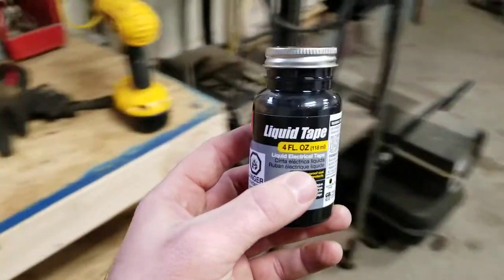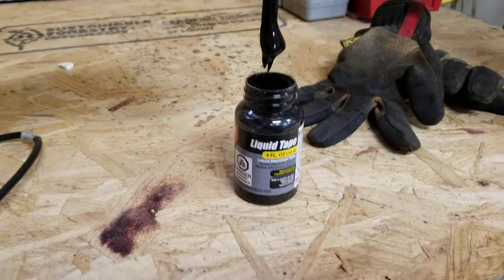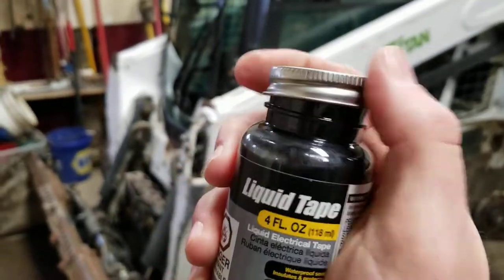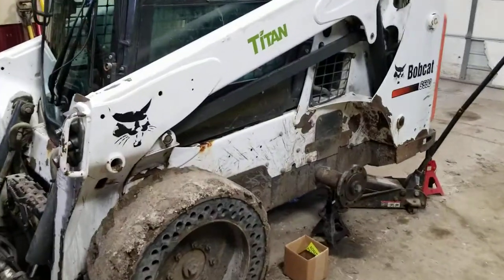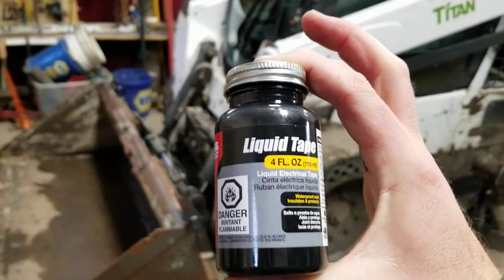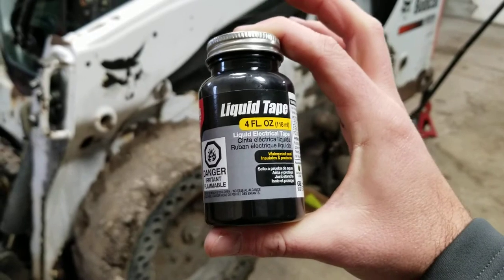Here is what this stuff is — it's awesome, it's called liquid tape. You can see it's basically in a liquid form right now. What I use it for mainly is all my electrical connections. When I've got an electrical connection — whether I'm doing a trailer, a boat, a skid loader — instead of using butt connectors, I'll splice the wires, solder the connections together, and then use this stuff over top to basically keep the connection completely waterproof.